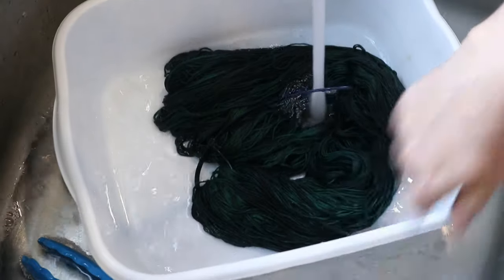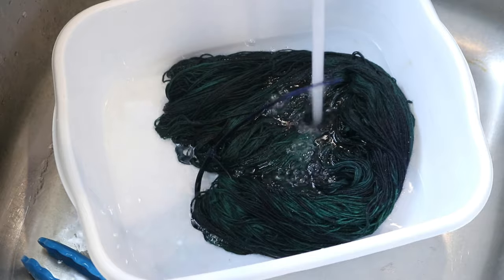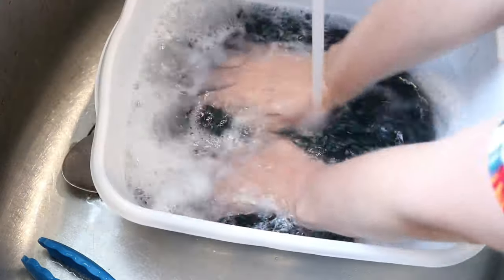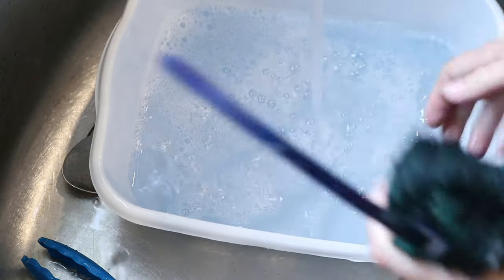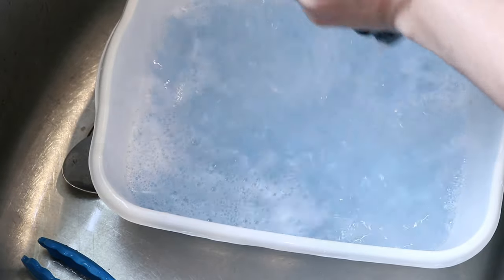The water is looking pretty clear, though the bottom of this can is stained. I'm going to go ahead and add some soap — some clear dish soap. And we are seeing some bleeding. That is absolutely some bleeding that we are seeing here.